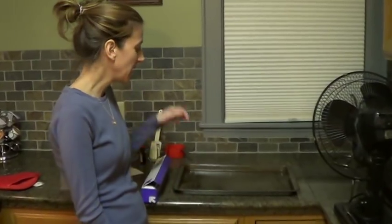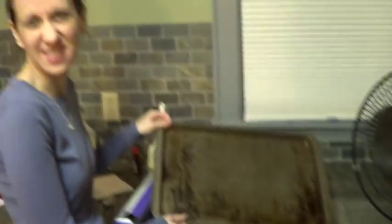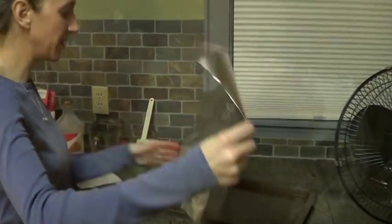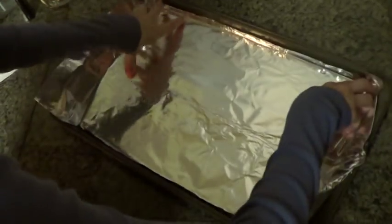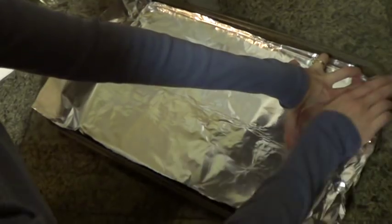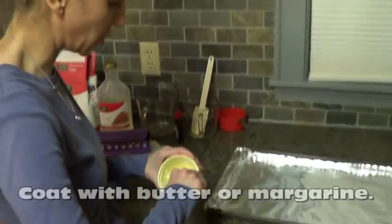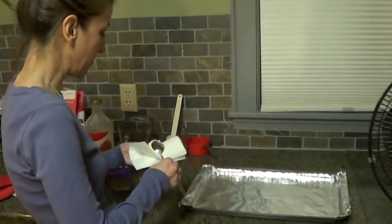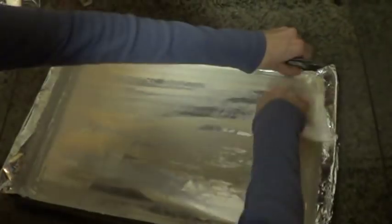While that's cooking, prepare your pan. Get an 11 by 16 cookie sheet and line it with tin foil, making sure there's a wall on each side, because you don't want your candy touching or sticking to the pan at all. Then take butter or margarine — I stick it on a napkin — and give it a good heavy coat, because it is hard to get the candy off if it's not buttered well.